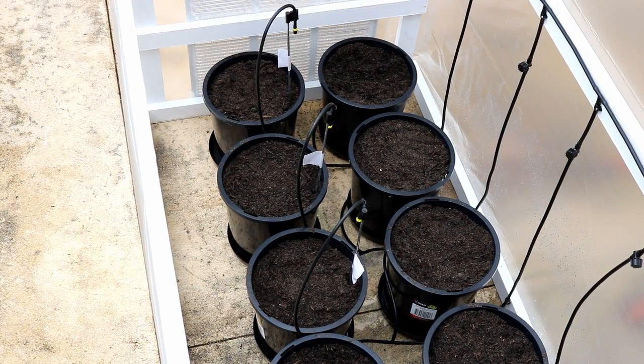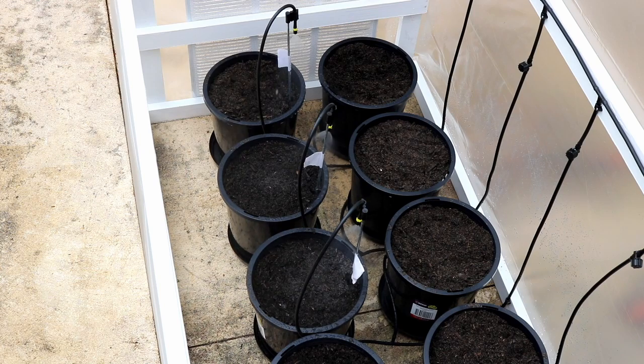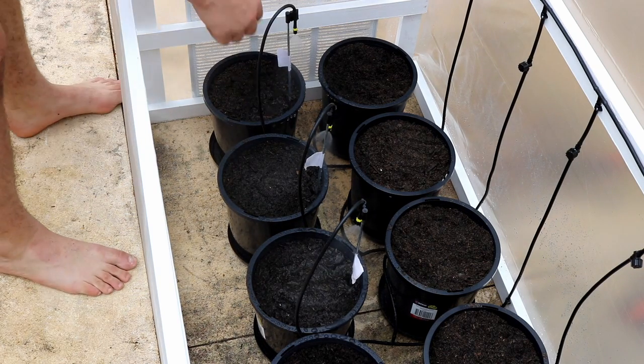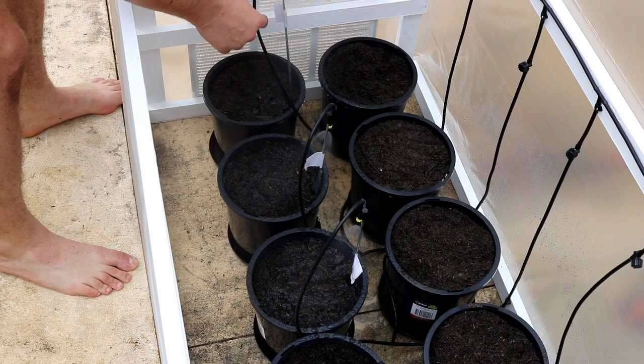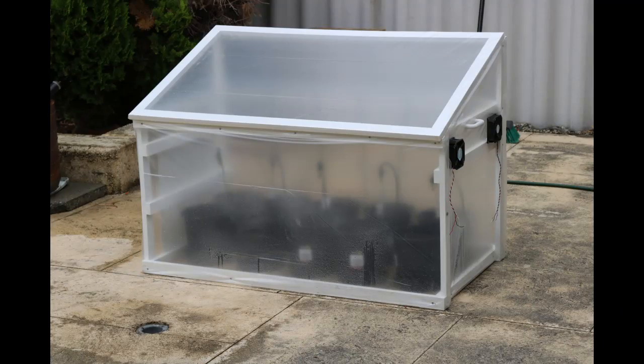The first test with the pot plants in. And that's where we'll leave part one of this greenhouse build. Hopefully you enjoyed the video and look forward to the next one, which should be coming soon. Don't forget to like and subscribe.